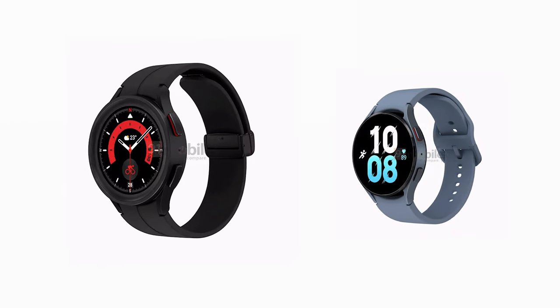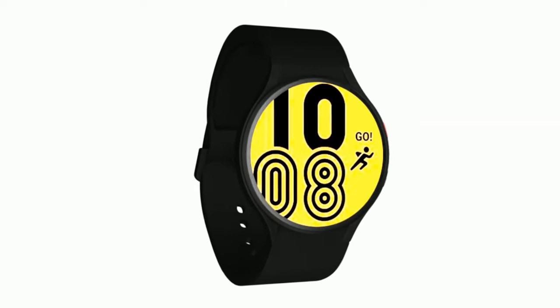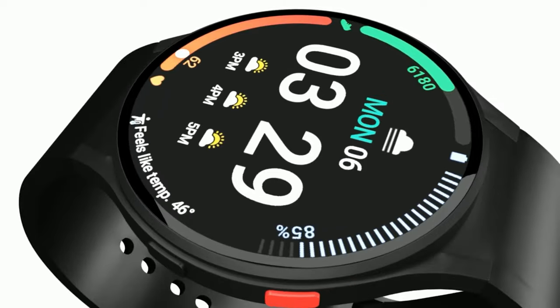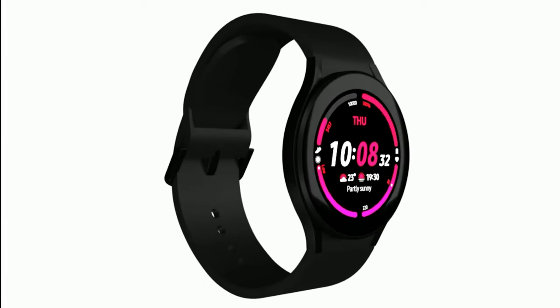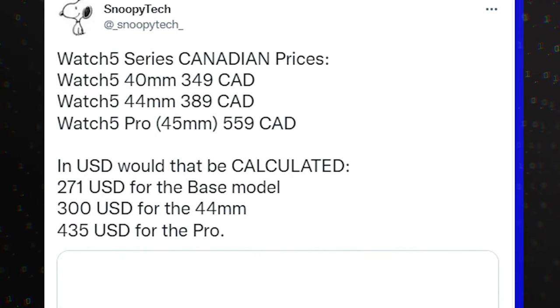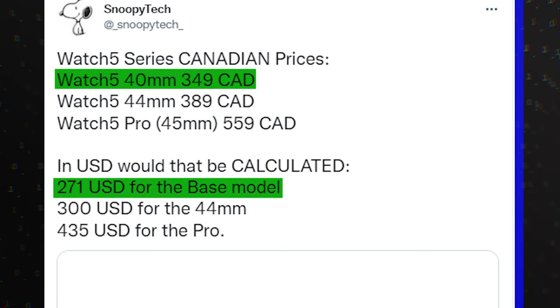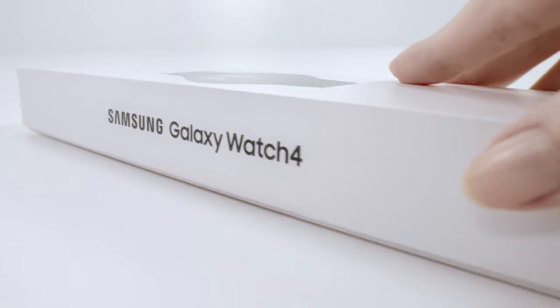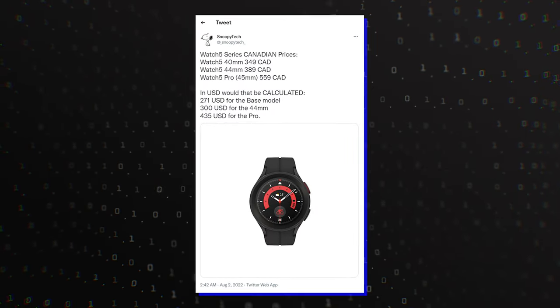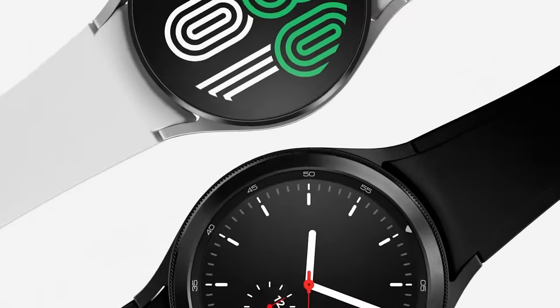Despite rumors that the upcoming premium Samsung Galaxy Watch 5 Pro model will also have a premium price, a leak claiming to be of the Canadian Galaxy Watch 5 and Watch 5 Pro prices indicates that they won't be more expensive than the Watch 4 series. The Canadian dollar pricing will start from $349, claims Snoopy Tech, which means about $270 USD for the basic 40mm Galaxy Watch 5 model — all on par with the Watch 4's starting price. If correct, this pricing is not that much higher than the respective models of some predecessors, while for others it stays the same.